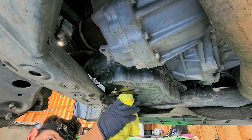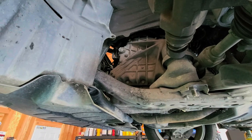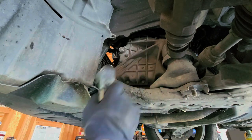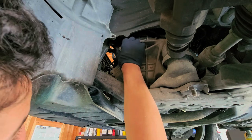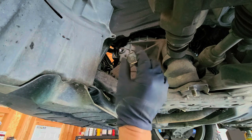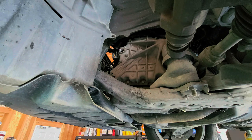We're going to go ahead and take off our fill plug — this one is a 24 millimeter. This one should not be on there too tight, but normally these get stuck on there. Try to clean around your area. This is 36 foot-pounds torque for the fill plug, and then the drain plug is 30 foot-pounds. So this plug when you put it back together is 36 foot-pounds, and then the bottom drain plug is 30 foot-pounds.